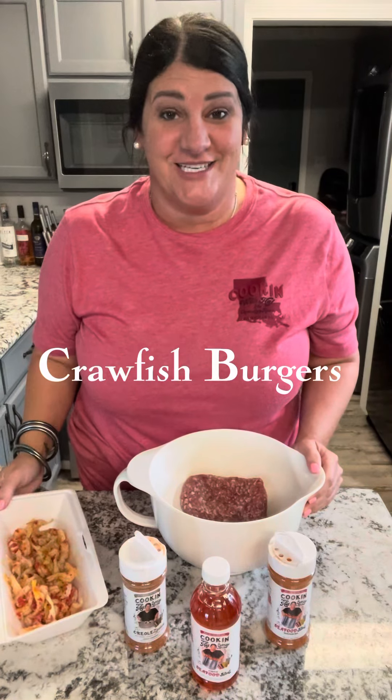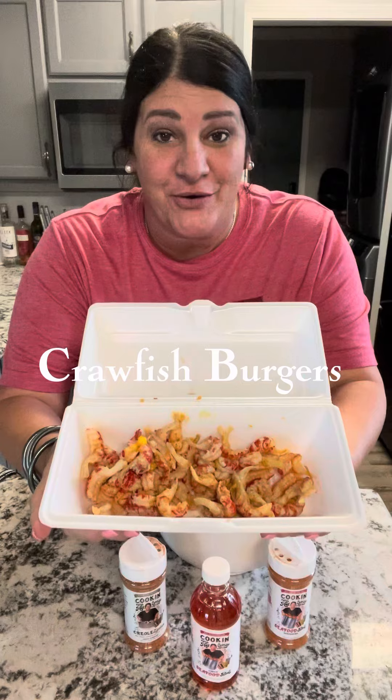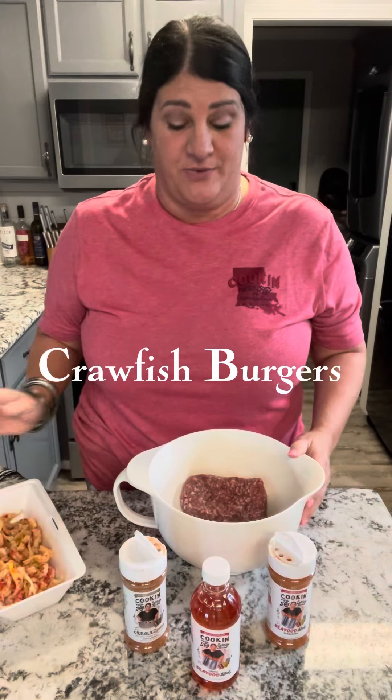Let me tell you what I'm cooking tonight: crawfish hamburgers. We have leftover boiled crawfish tails and I don't waste that — I figured out something to cook with it.